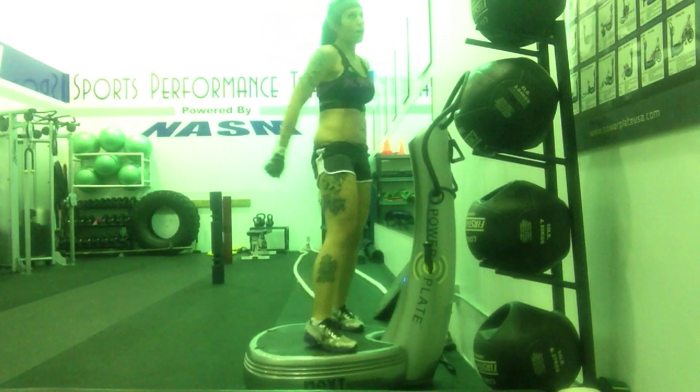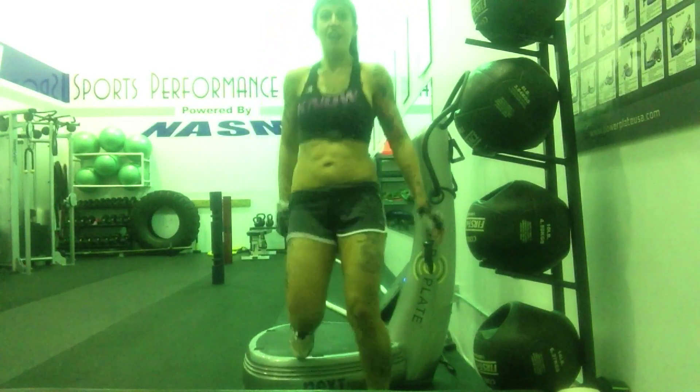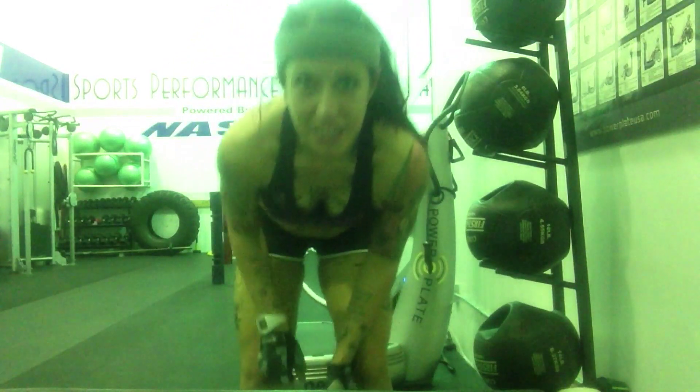It's no joke. Heart rate is at 92%. It's no joke. It's tough.